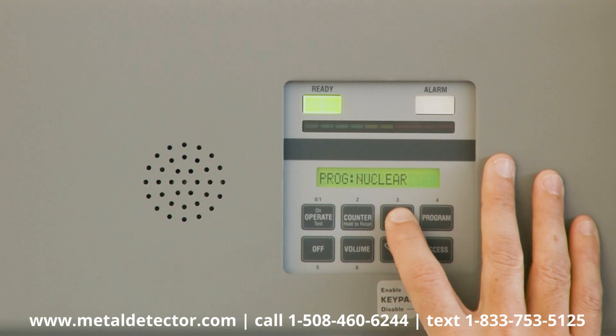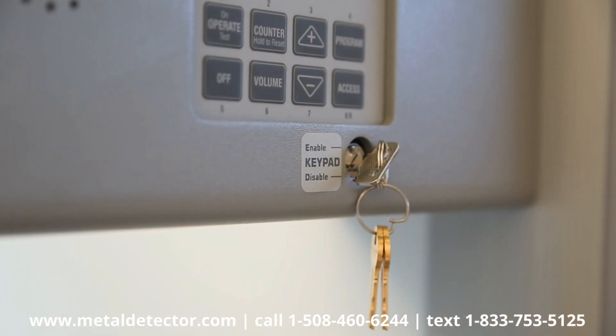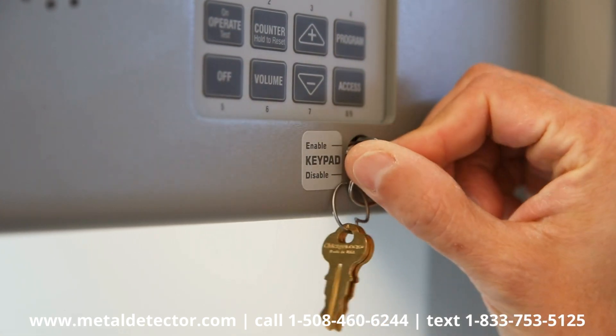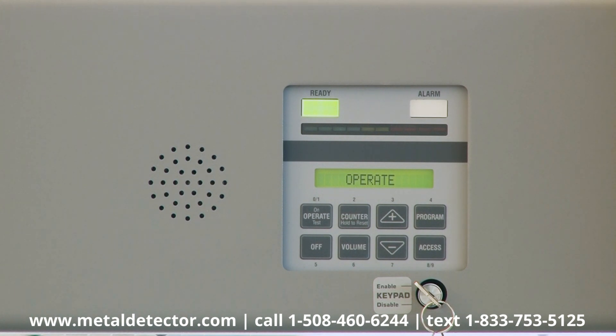All menu item adjustments made to the PDI are reported on this display. To get started, first make certain that the silver key is in the Enable position. To access the administrator mode for the first time, press the access keypad.